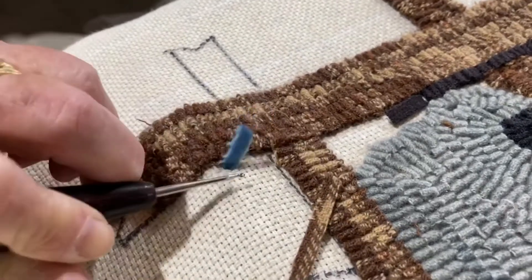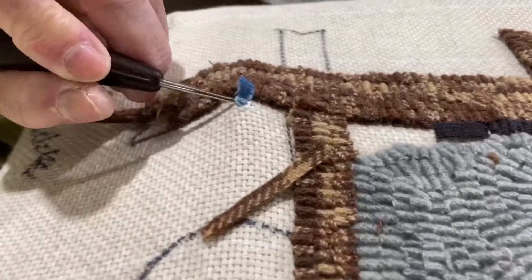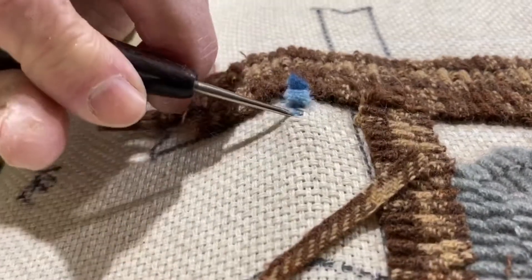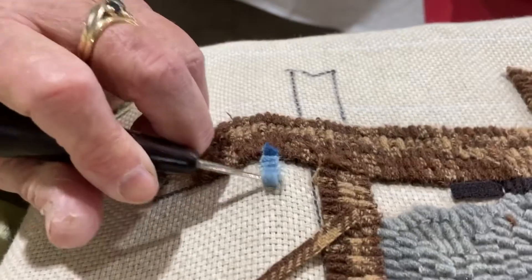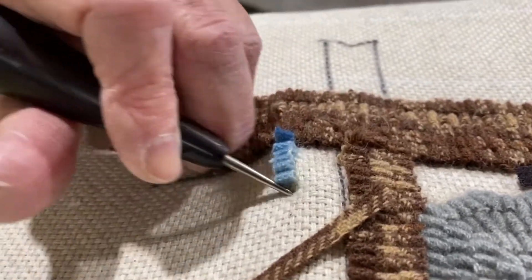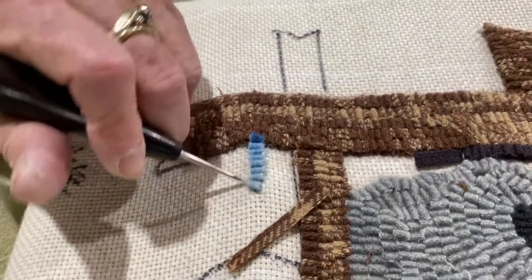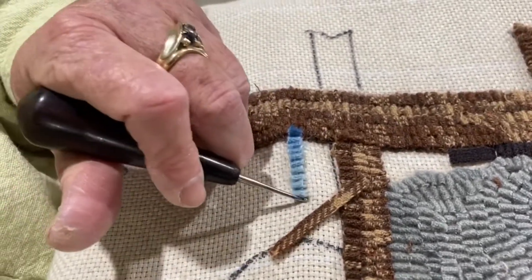I bring it up, get it to the size I want, then bring to the next loop and bring them up. I try to get the loops the same height on every one — if they're not perfect you can adjust later. You just start and hook continuously across, or around if you're doing a circular project, and bring all your loops together to get a rug hooking project started.